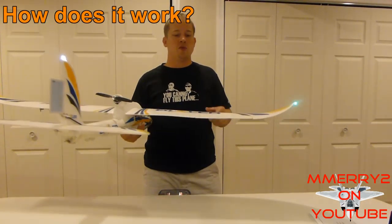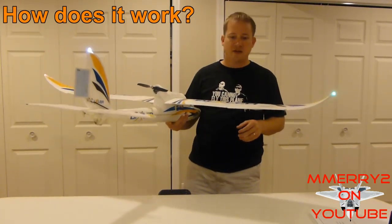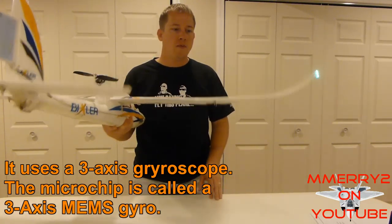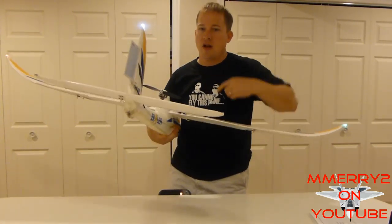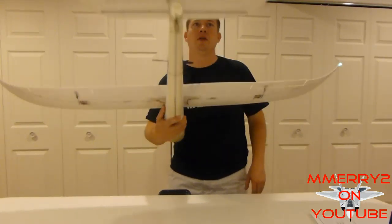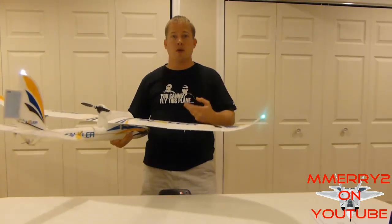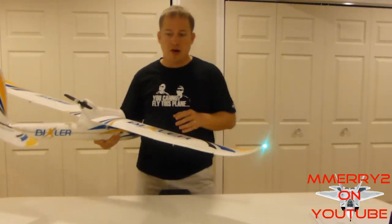The way this stabilization system works is it tries to level your plane for you, or tries to do some corrections as it's flying. If you look at this aileron right here, if you have any sudden movements like from the wind, it'll make a correction for you. It works on all three axes — you'll see the difference in your ailerons, your rudder, and your elevator. You can adjust the sensitivity so that it works more or less. Your inputs from your transmitter will take precedence over what this thing is doing, so you're not sacrificing control.